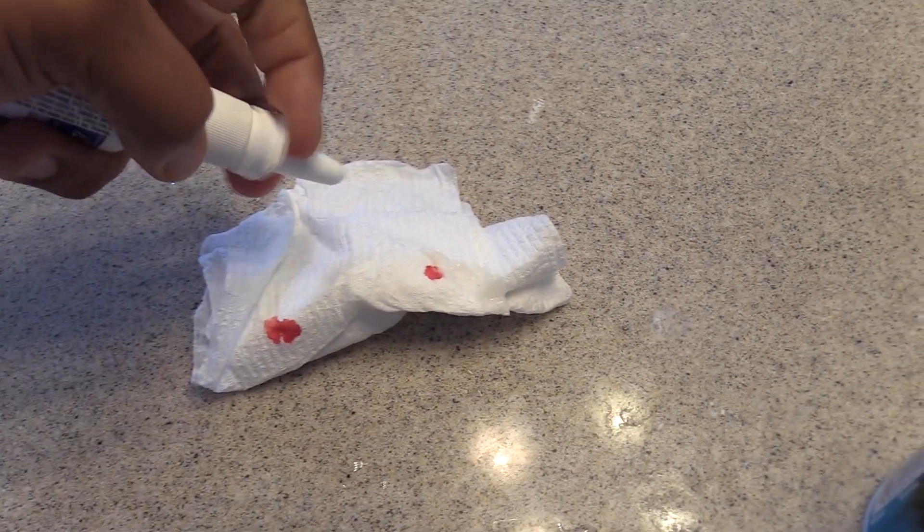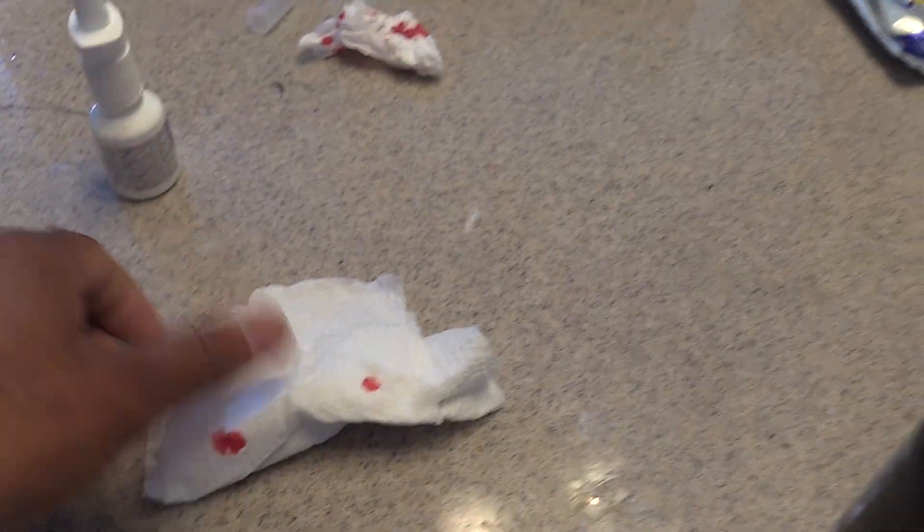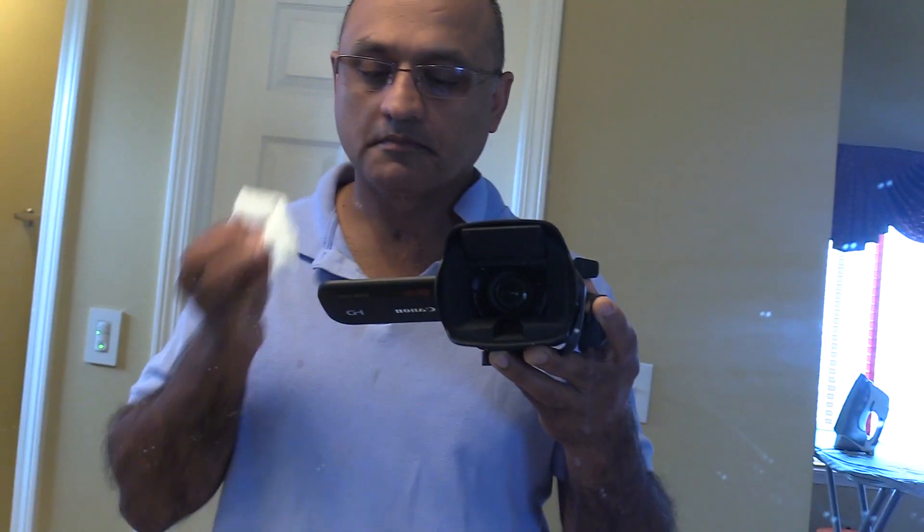Let's take a look and see if it did anything by now. Actually, it did — look at that! So it did stop the bleeding. That's from putting the Afrin on there, so I'm going to leave it on for a little more yet. Let's put a little more on.